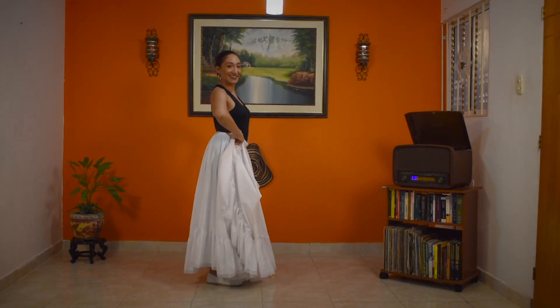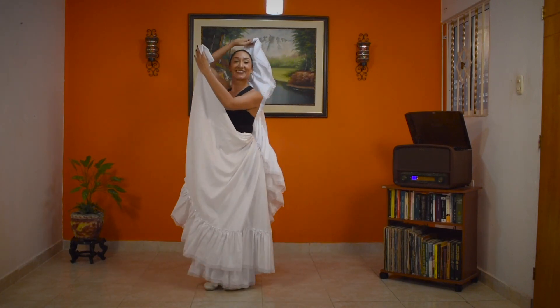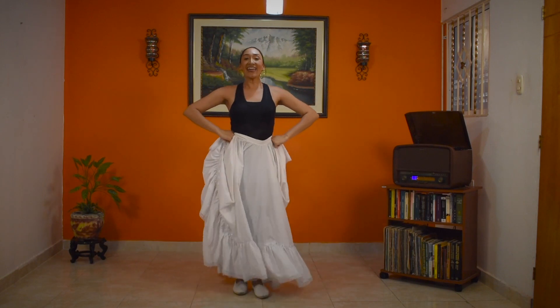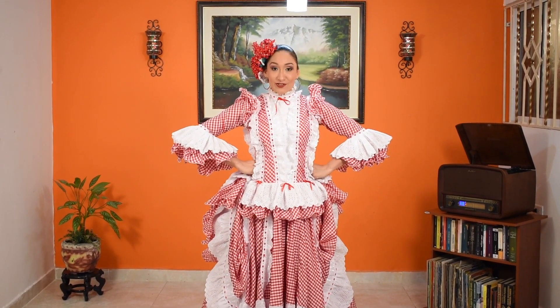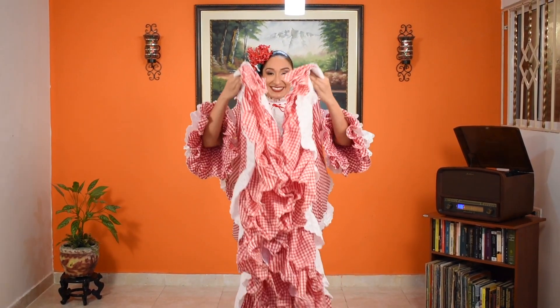Facial expression is also very important: a smile for our dance partner or our public, the gaze and connection with our partner, and of course, permanent flirtation throughout the dance. I hope you enjoyed this cumbia tutorial. Make sure to practice your steps and come dance with us in the carnival of Barranquilla.